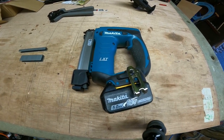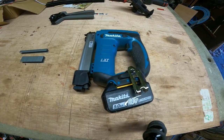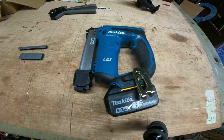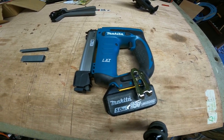This review is on the Makita DST221 staple gun. It fires 10mm wide staples ranging from 10mm up to 22mm.